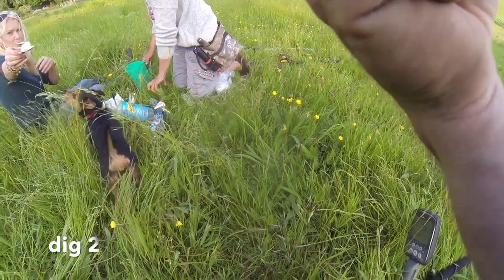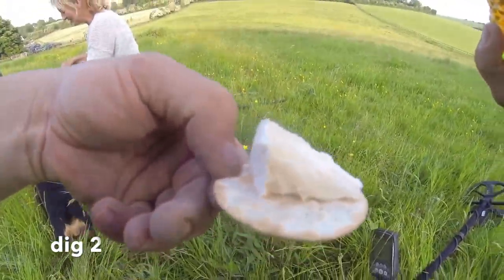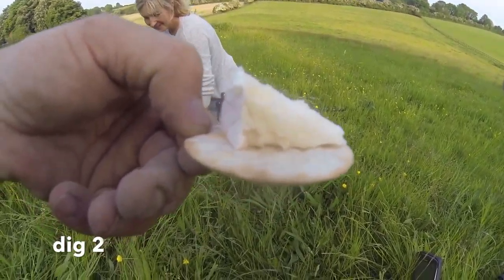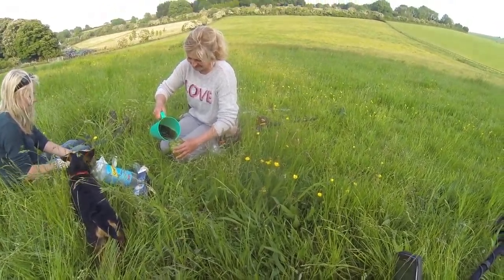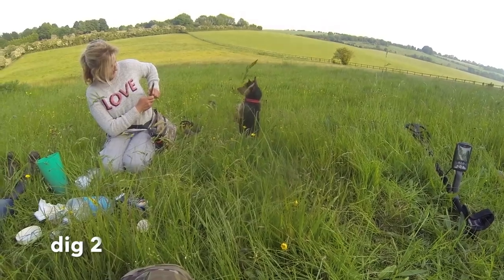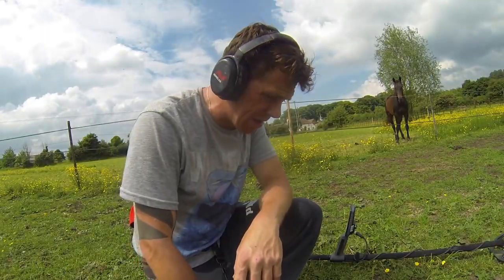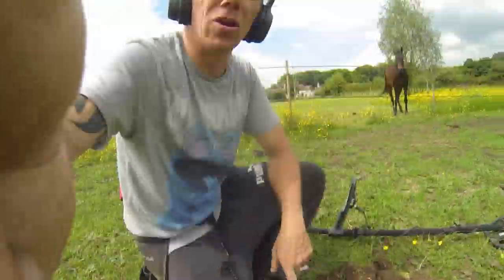So I'm out here videoing and doing metal detecting, and Rachel gets Pimm's delivered into the field! Look at her — even the dog wants some! I've got Pimm's in the field and cheese and crackers. It's not the only crackers in the field — yeah, Rachel Powell is crackers!